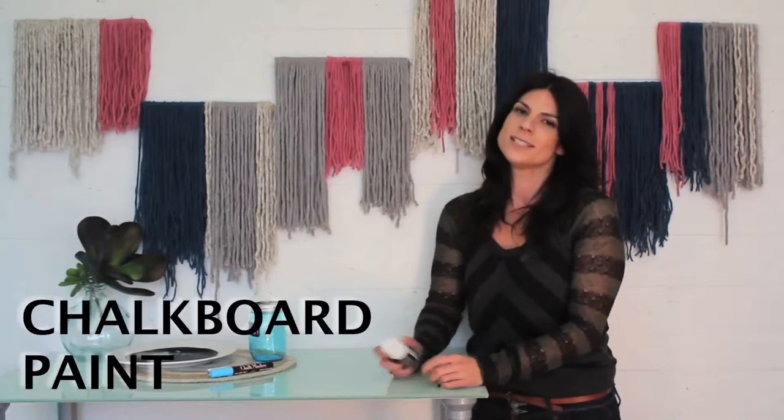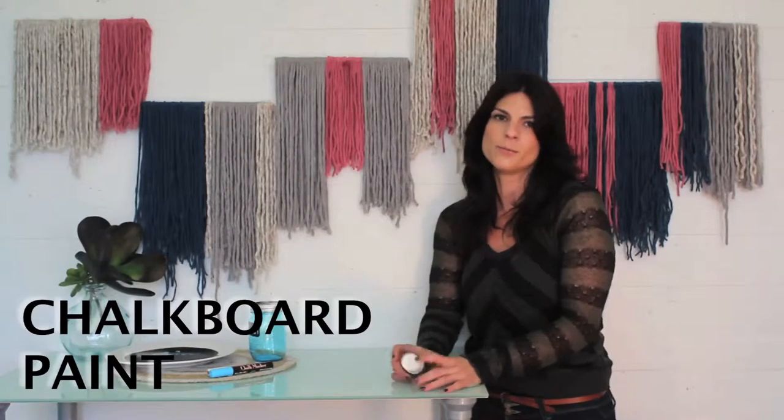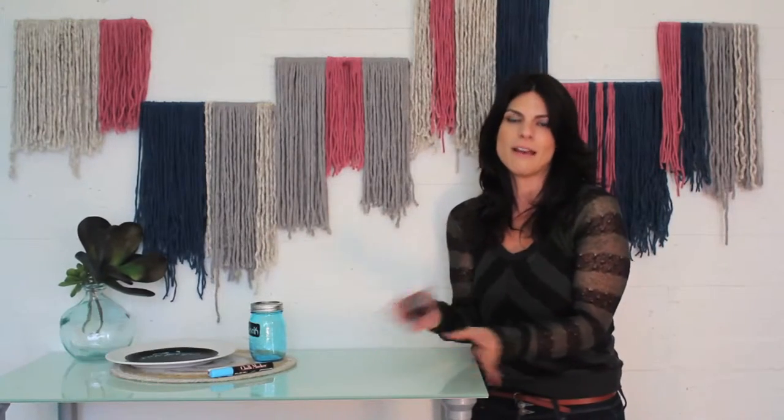Chalkboard paint is probably one of the coolest DIY items out there on the market right now. Really, who wouldn't want to create a writable surface on everything? With so many brands out there on the market, it's really hard to tell which ones actually work.